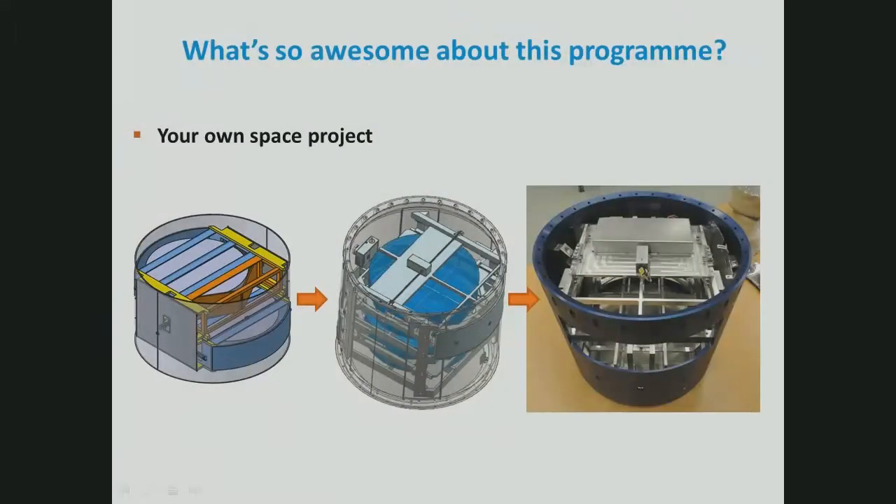The critical design review version was more precise — you can see the pyrocutter on top. After a few months of manufacturing and final design, we came up with the final experiment shown on the right. You can see the hatches, which were quite large — 80 centimeters in height and 240 centimeters wide. ESA experts were quite concerned about the stiffness of our model and worried about what would happen at launch. We had to do FEM simulation to prove it would survive the launch, and it did.